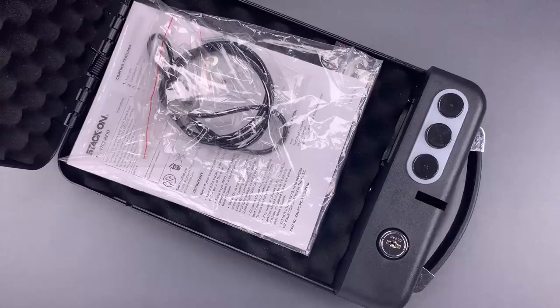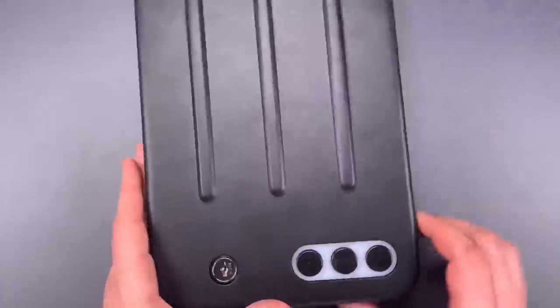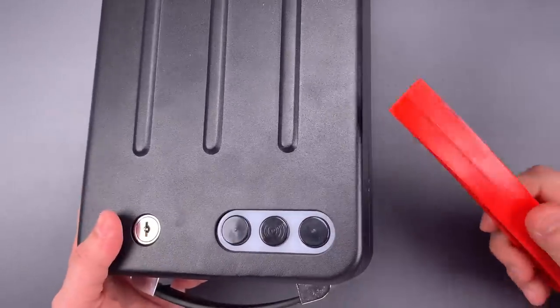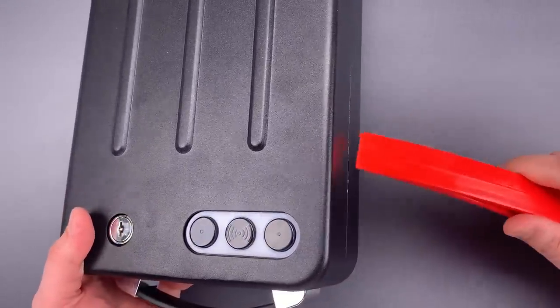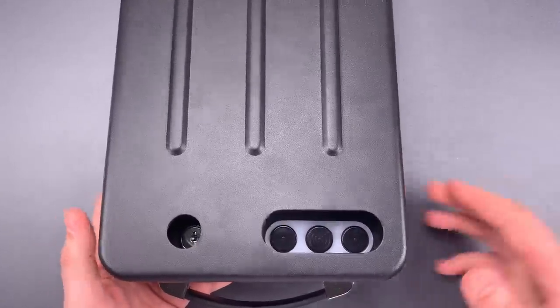Now, it was this flaw I was first attempting to exploit when I discovered that all you need to open this was a spoon. I had inserted a wedge in this gap to see if I could deflect the lid enough to expose the button. And when I did that, the lid popped right open.